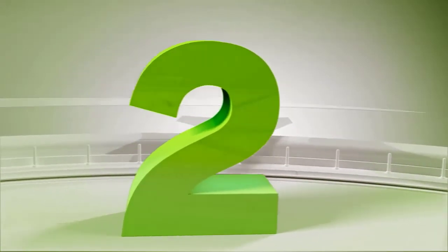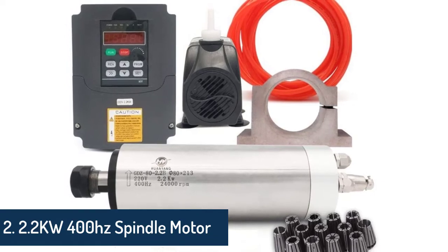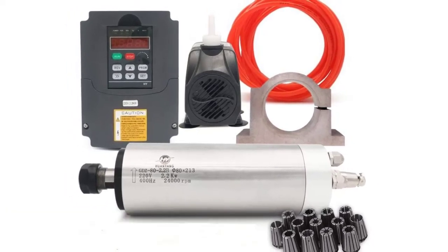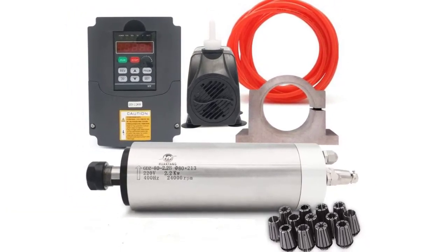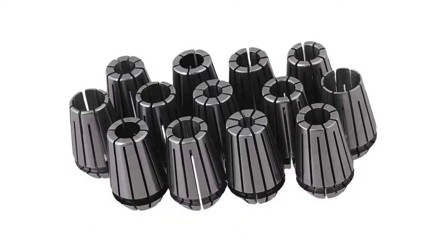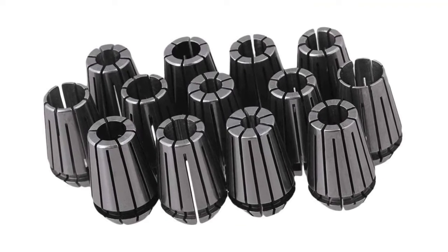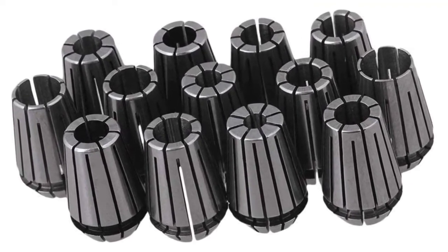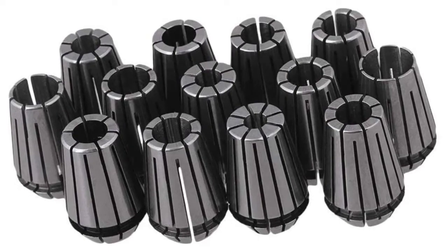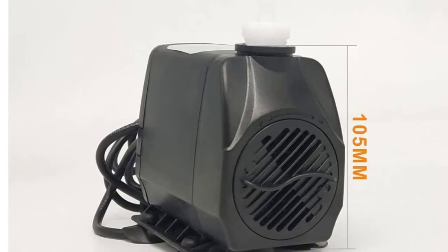Number two: VFD CNC spindle motor kit, 220 volts, 2.2 kilowatts. Includes a 220V 2.2kW VFD, plus a 220V 2.2kW 400 hertz spindle motor, plus a 220V 75W water pump, 80 millimeter motor clamp mount, 13-piece ER20 collet set, and 5-meter water pipe. Brand: Huanyang.